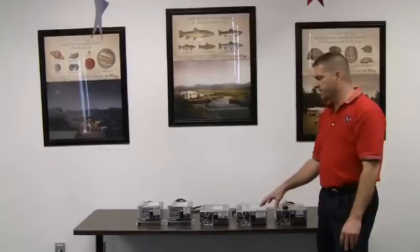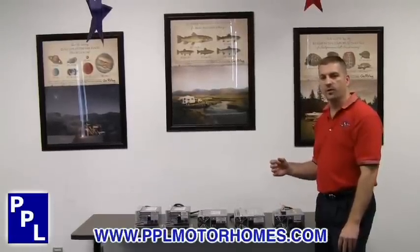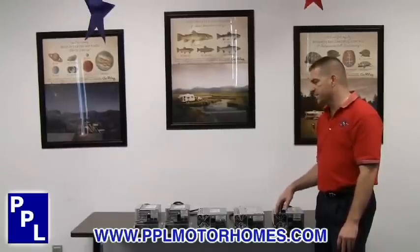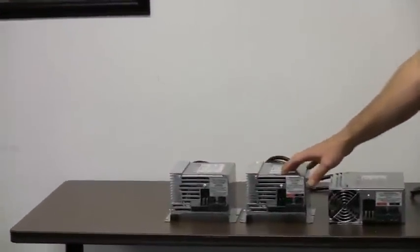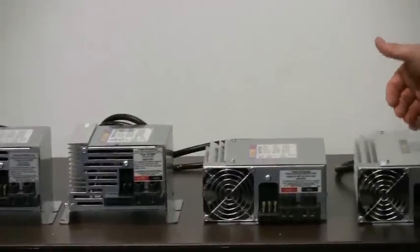These are standard converters that switch 110 power into 12 volt power, and they come in several different sizes. What you see here is a PD9140, which is a 40 amp, then you have a 45 amp, a 60 amp, and an 80 amp.